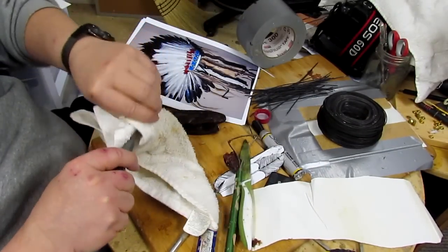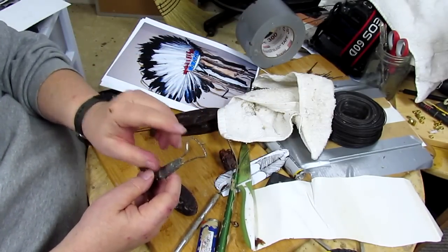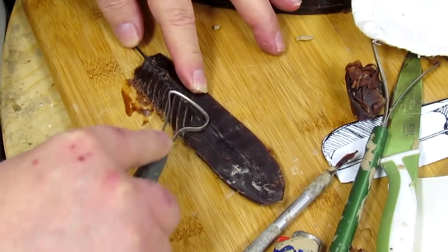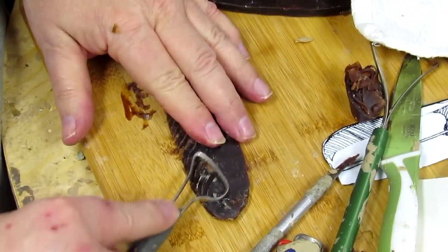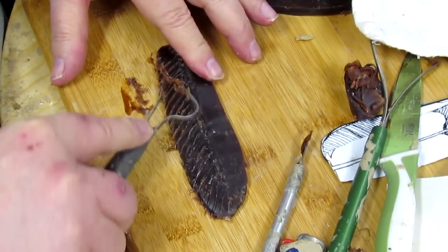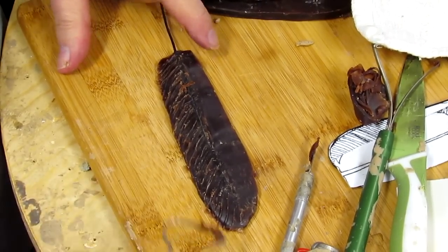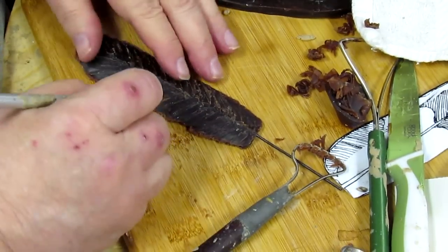Now what I'm going to do is get the texture in the feather using a serrated edge tool. I'm going to start out with the texture going more straight from the back bottom part of the feather, and gradually turning it toward the up direction as I get to the top. If you're going to put that texture in one feather, you've got to do it on all of them. Now I want to put some imperfections in the feather.